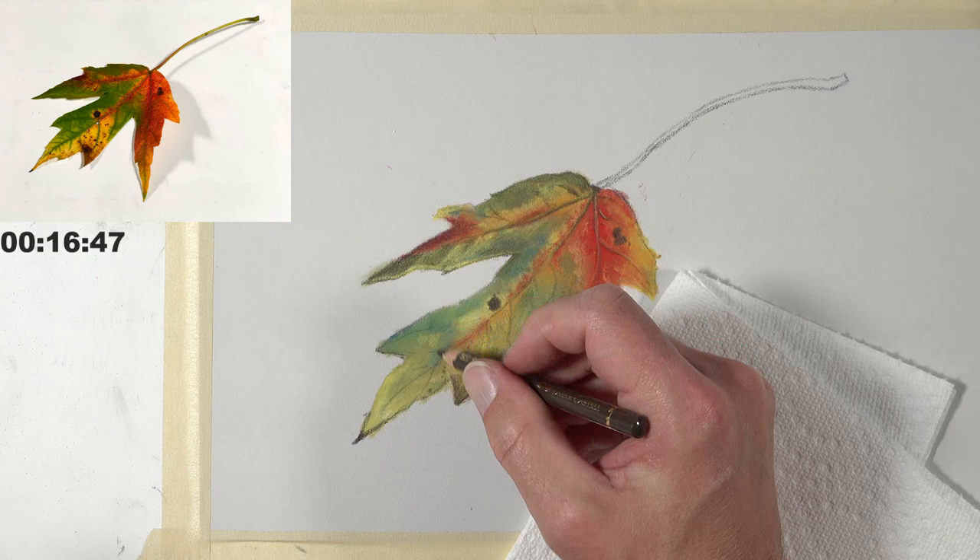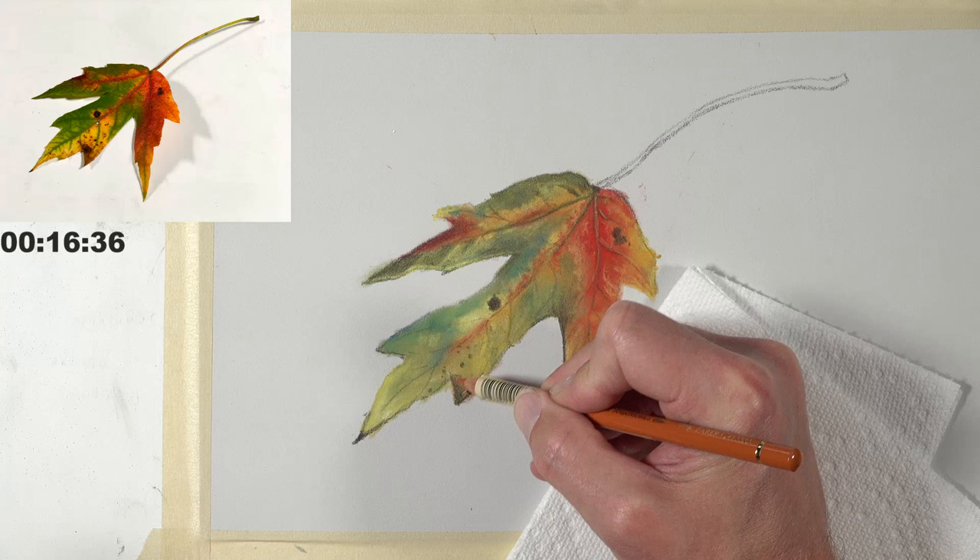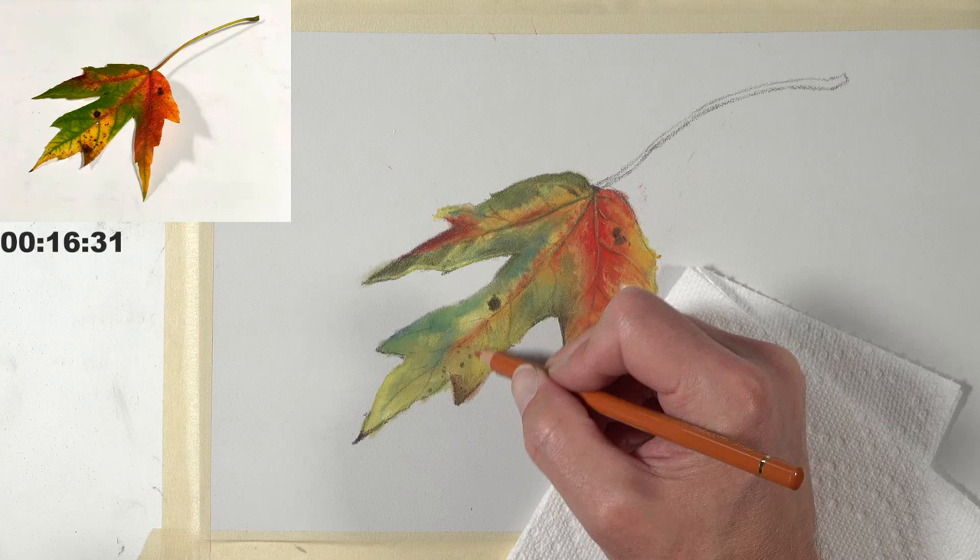Judith says she's using gray-blue for the shadow on her drawing. Matt: I think that's a good choice, especially with some of the colors in the leaf. Ish says it looks great. 16 minutes left — I need to save enough time to do the shadow.